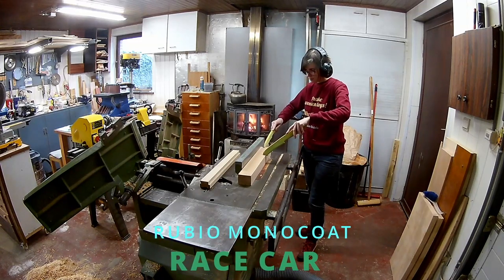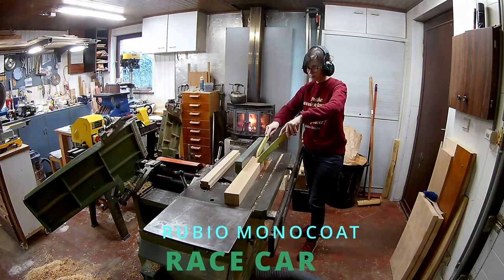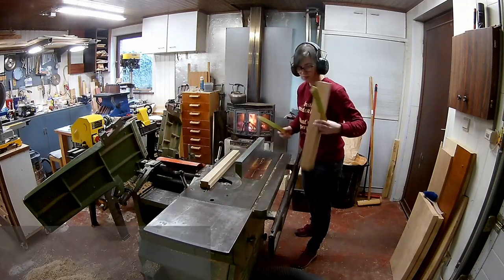Hi everyone, in this video I will be making a new race car, because you never have enough racecars.